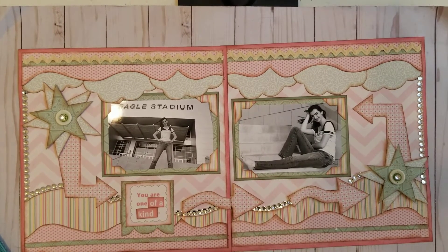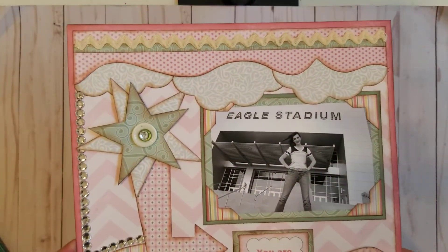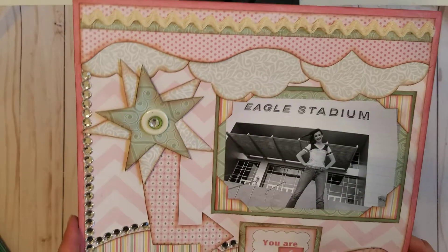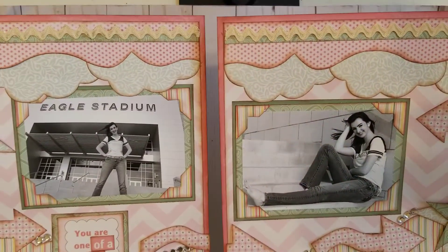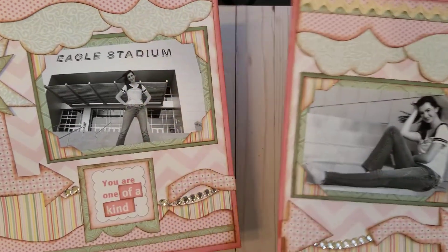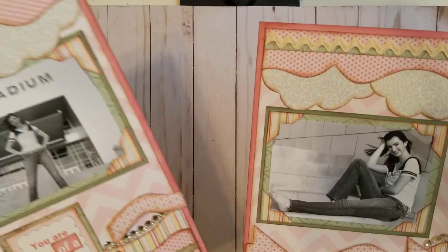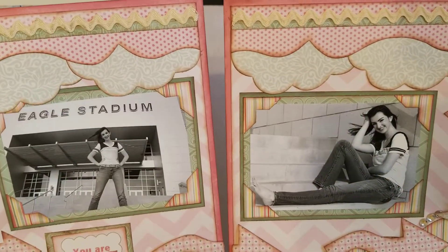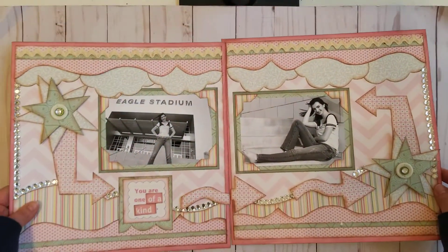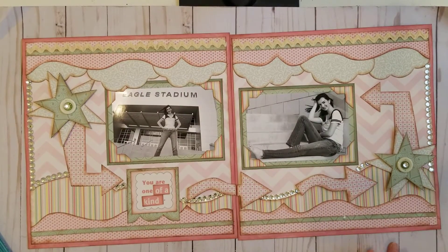I'm actually going to do this video in two parts — I'm having a coughing attack, and rather than sit here and cough, I'll wrap this up. Thin Strips, Madison Avenue, Celebrate — the clouds and the arrows. Thin Strips again. I cut the paper in half right there on the arrow to make it go across two pages, and the stars are both from Celebrate also.